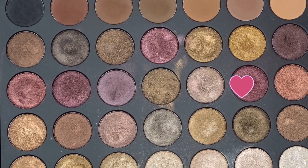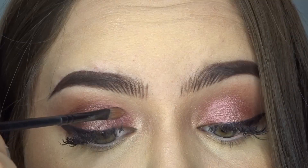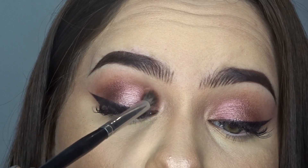To transform this look into something for nighttime, I'm going to take this pink color from the same palette and apply this shadow only to the interior and exterior of my almond. As you can see, I'm going to leave the area where we applied the lighter shadow untouched.